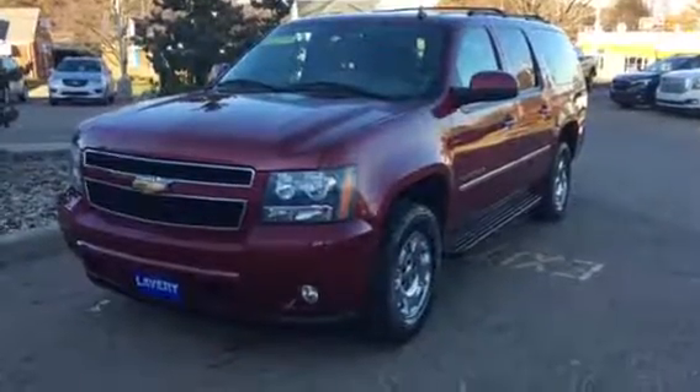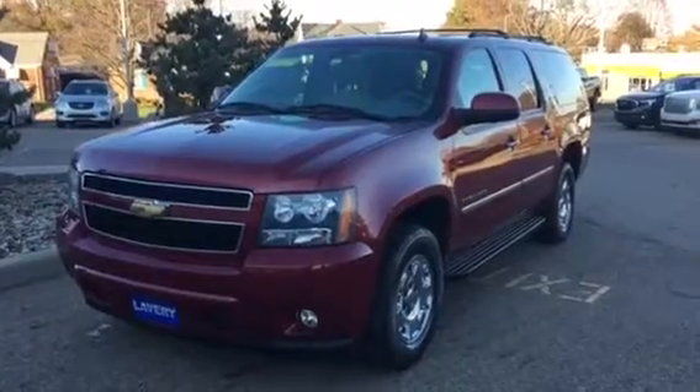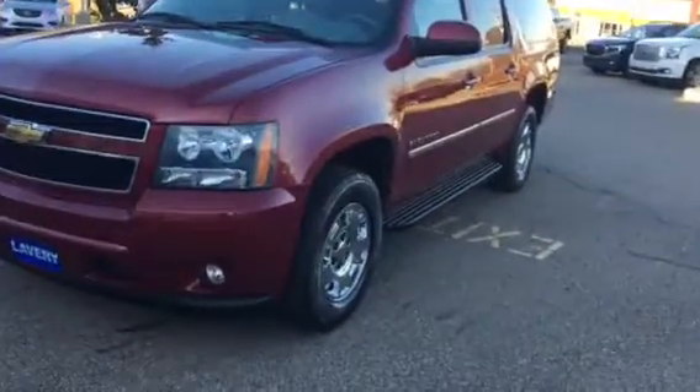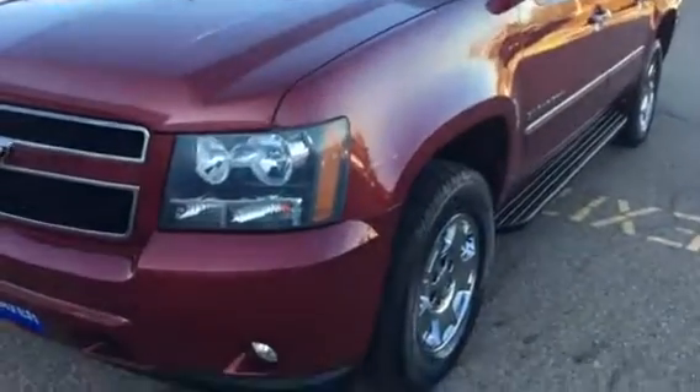Hi, good afternoon. Mark Eberling from Lavery Automotive Alliance, Ohio. I want to send over a quick little video of this 2011 Suburban that you inquired about. I'll just kind of go over the whole vehicle, point out some pros, some cons, some of the stuff you really wouldn't see in a picture. This way it'll prevent any surprises for when you come in.